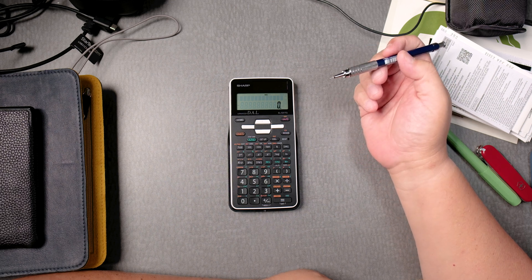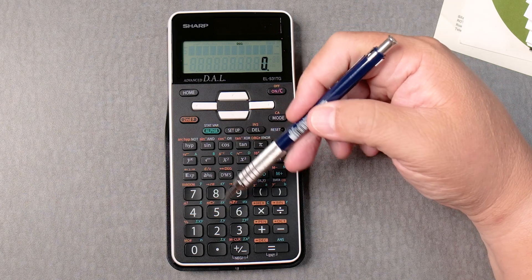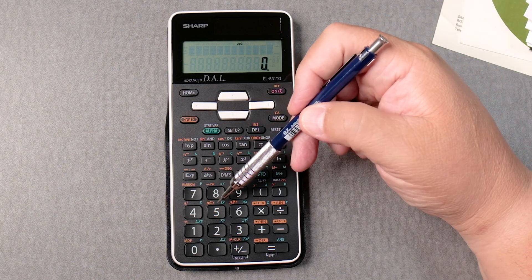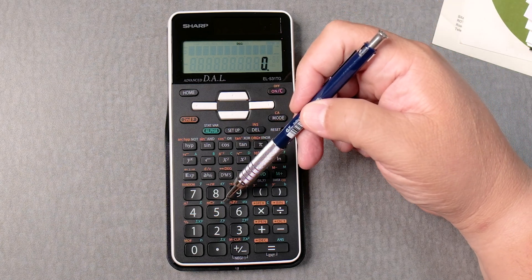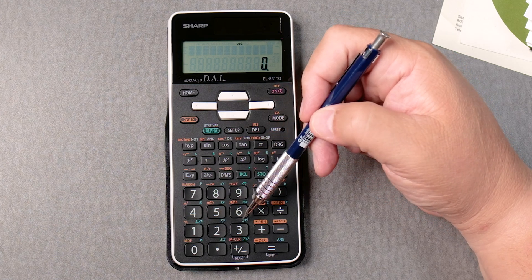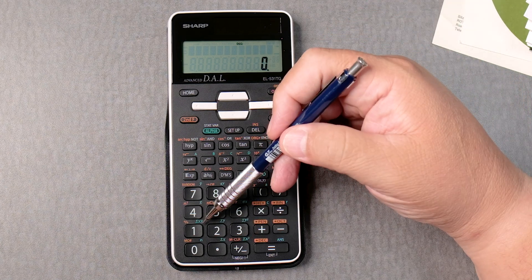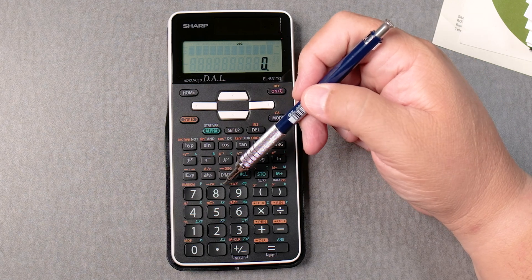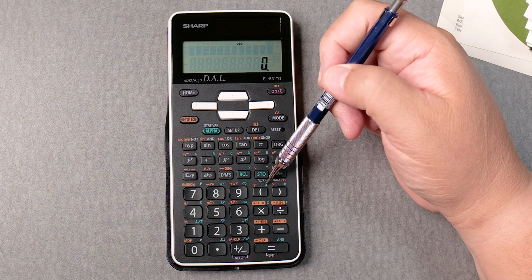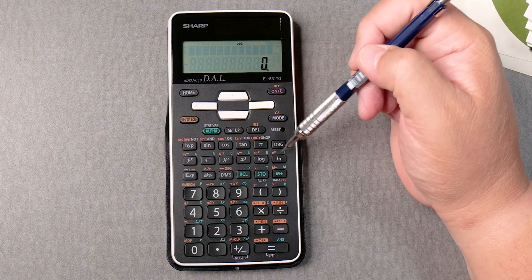I'm interested in the statistics. You have X and Y here to store, and there's a comma. I can see X-bar, Sx meaning standard deviation, population standard deviation, sum of X, sum of Y, sum of Y squared, N, sum of X squared, sum of XY, Y-bar, Sy, sigma-Y. Nice. And A and B — assuming that's the slope and the Y-intercept. Very interesting. And then you have letters A, B, C, D, and F — not sure what those are for.